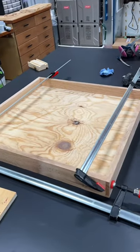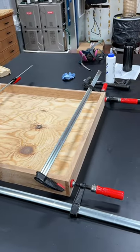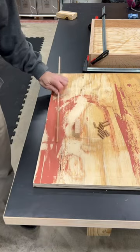I'm making some shallow drawers for the shop using basic rabbet joints and I'd like to beef them up using some dowels.